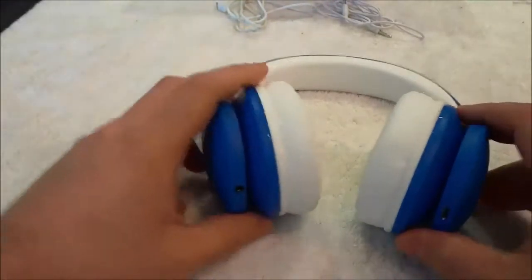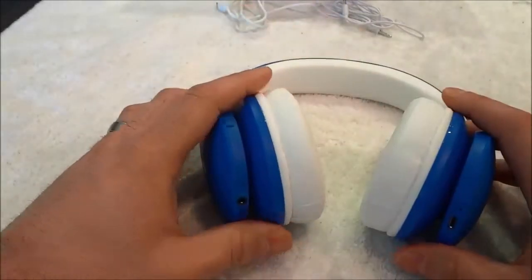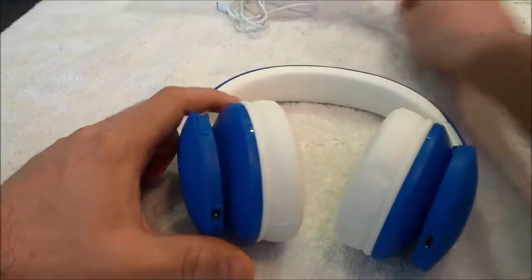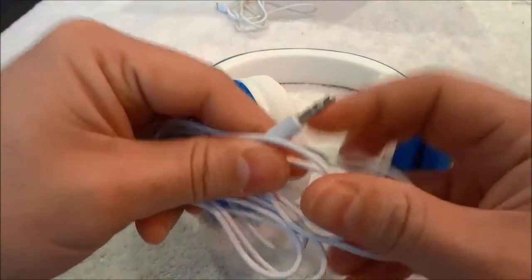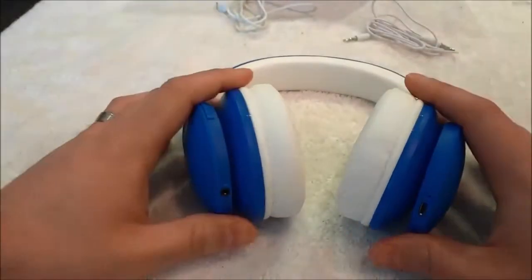Overall, they offer fantastic audio quality, they have a great battery life, and they have Bluetooth capabilities. That means you can use these headphones as wireless headphones by connecting them to a Bluetooth audio device, or you can use them as wired headphones by using the 3.5mm audio cable. You can use them either way.